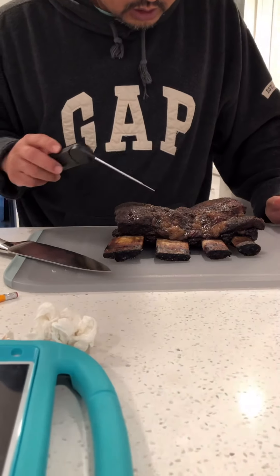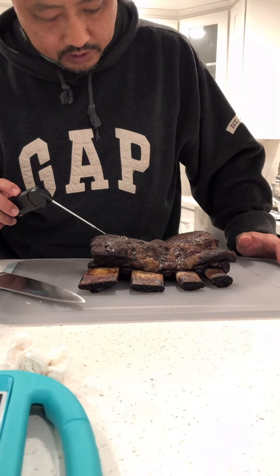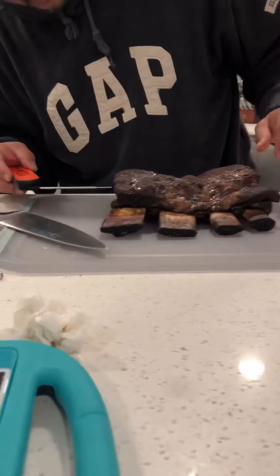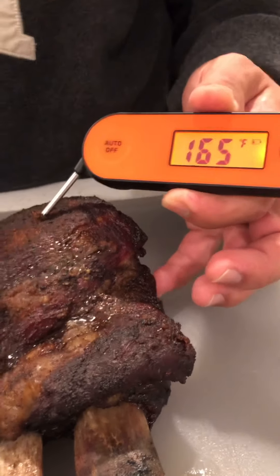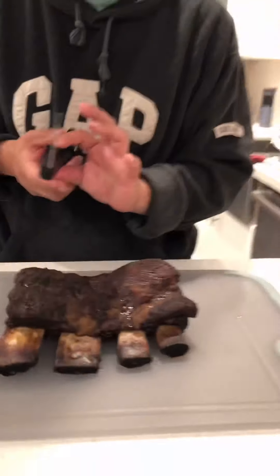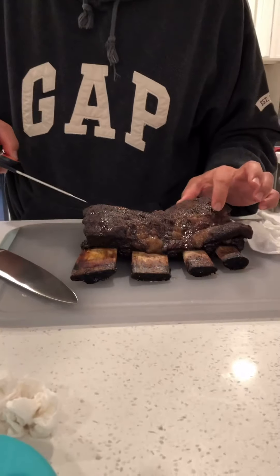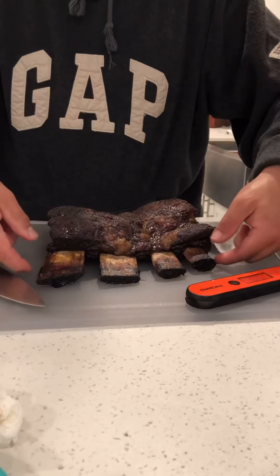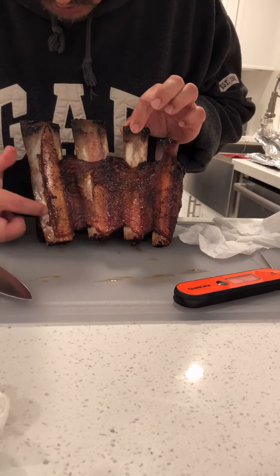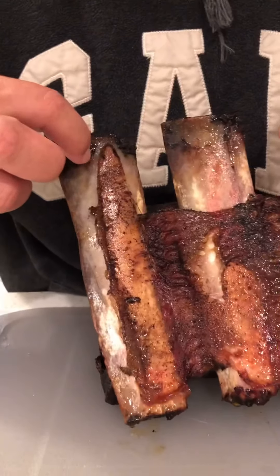I took these off at 190°F — they cooked for about nine and a half hours. It's now about 164°F after resting for about half an hour. It has good probe resistance, meaning the probe goes in pretty smooth. We did try to remove some of the membrane, and when you remove it, it pulls back and wants to tear off, so it does have some presentation effects.